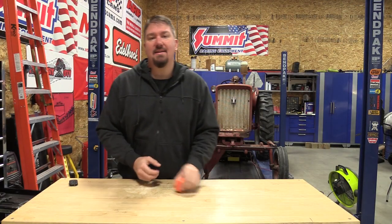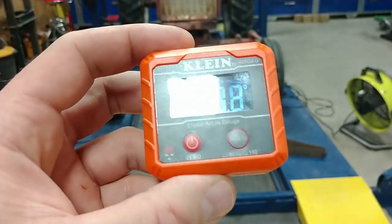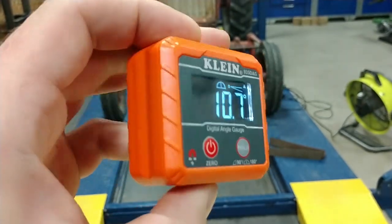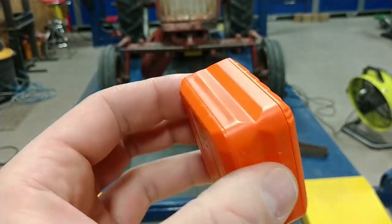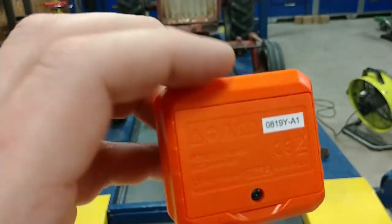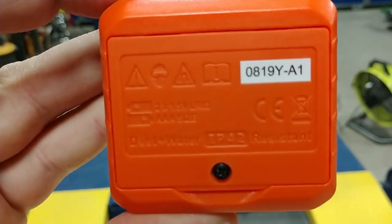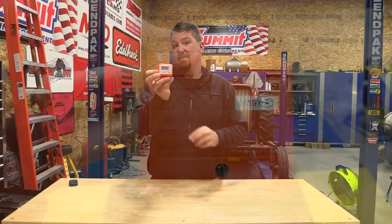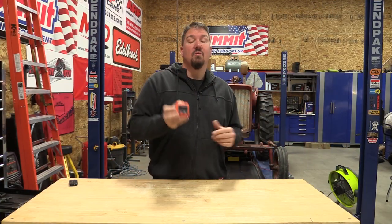Hey guys, Brian with workshopaddict.com. We're going to take a look at one of Klein Tools' new digital angle gauges and levels — this is model number 935DAG. If you're a woodworker you're probably saying yeah, I've got one or two of them sitting in the corner. In this case, this is not my first one but it is one of the nicer ones that I have.